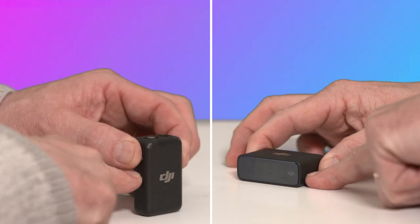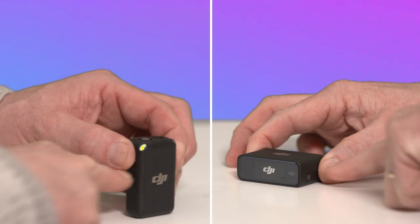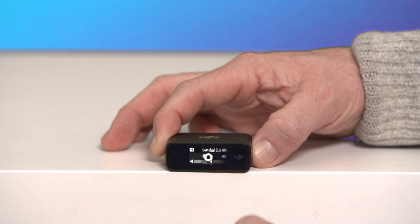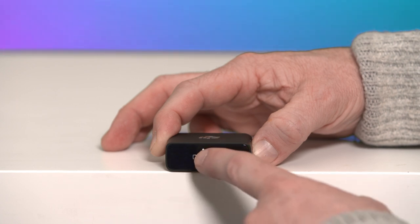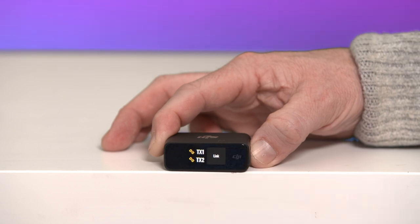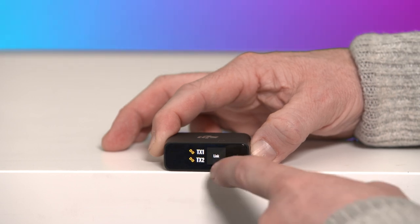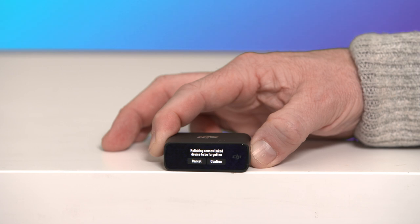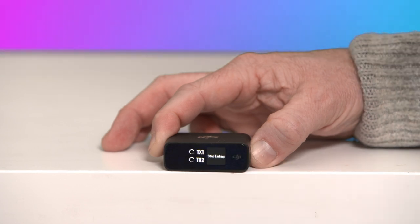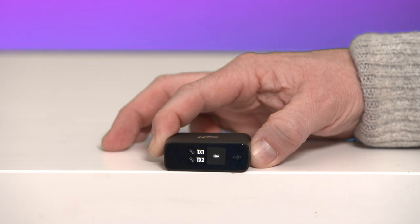Method 2: Power on the receiver and the transmitters. Swipe down on the receiver's screen and swipe left to find settings. Tap Link Device, press and hold the link button, and then press the confirm buttons. When the linking indicators of the transmitters turn solid green, pairing is complete.